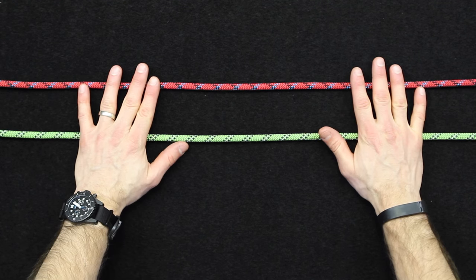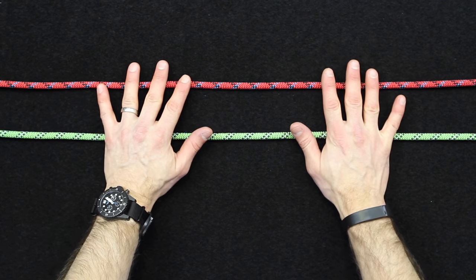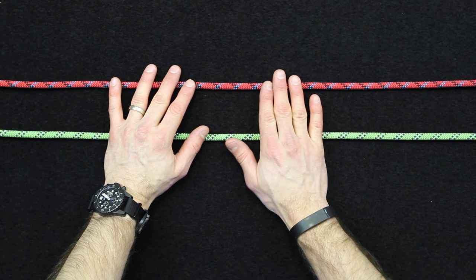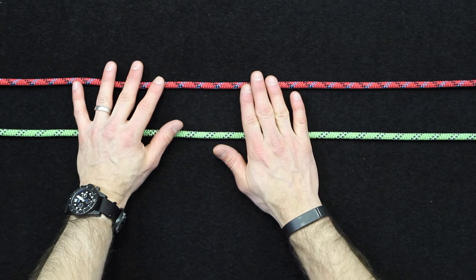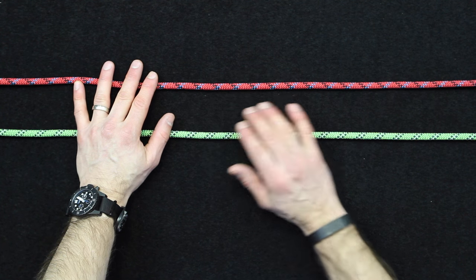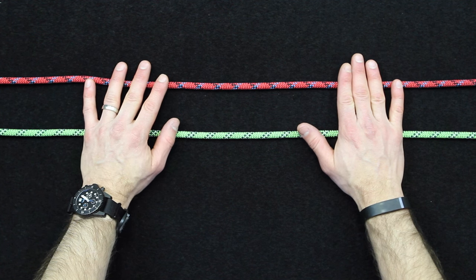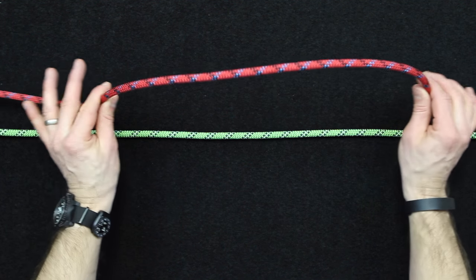So with the sheep shank there are two different variations I'm going to tie today. The premise behind a sheep shank is that you can use it to either shorten a rope, or you can use it to almost take the weight off of a damaged section of rope. As a caveat, you'll never want to actually climb or do any kind of life-saving application with a damaged rope — you always want to go to a new rope for that — but I will show you how to get around that if you're working with a damaged rope.